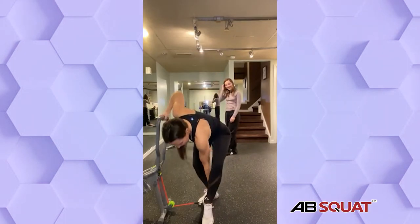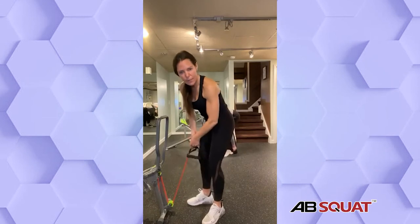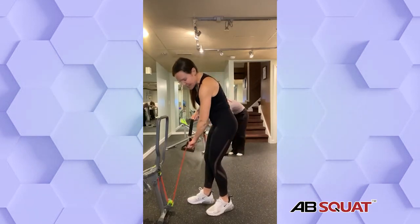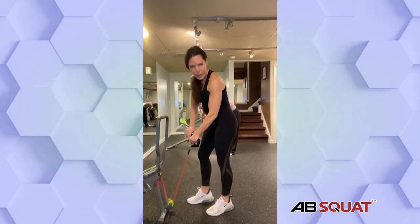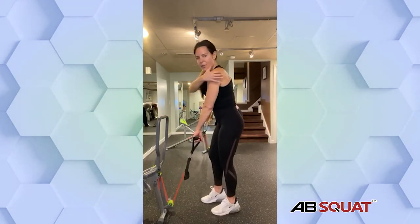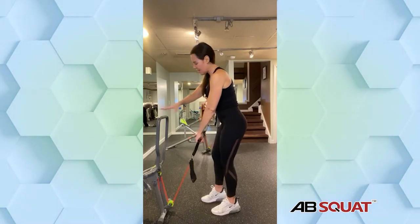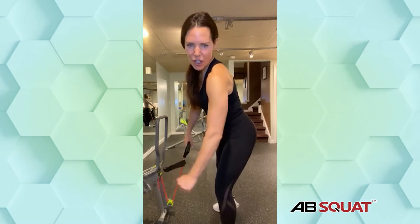Alright guys, you're going to take the ankle strap off — we're only doing one round there. The class goes by very quickly. So we're going to use this side and go right into the bat wings with the band. Many times I will work just my lower body, but I'll always add in something for the rear and the back of my arms to get rid of the bat wings.